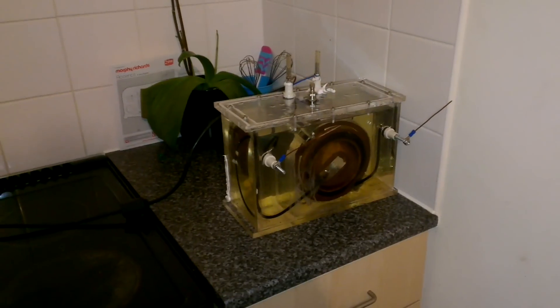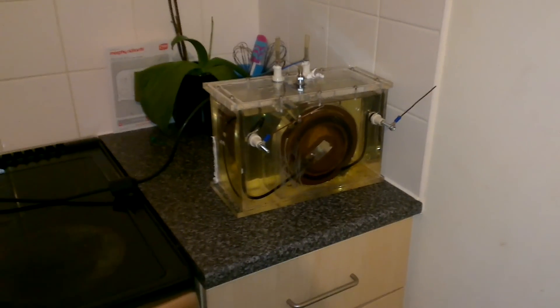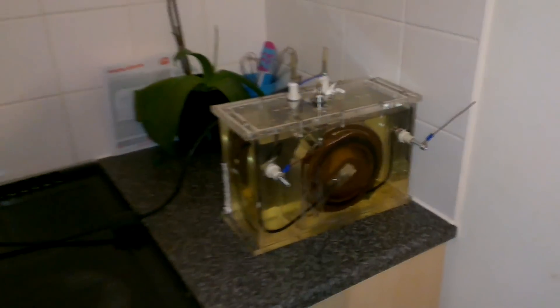Today I have my gorgeous Mrs. helping me with my x-ray transformer. It has just about finished bubbling. It's been on for almost a week now.